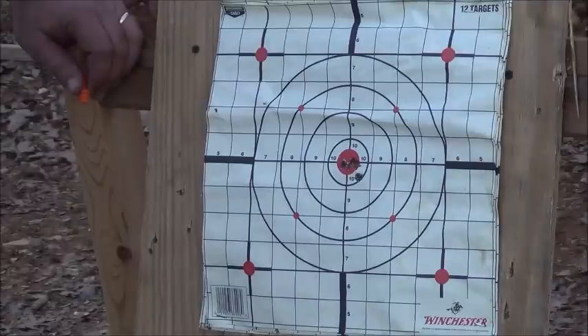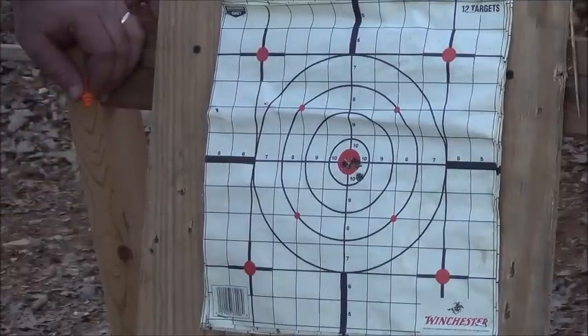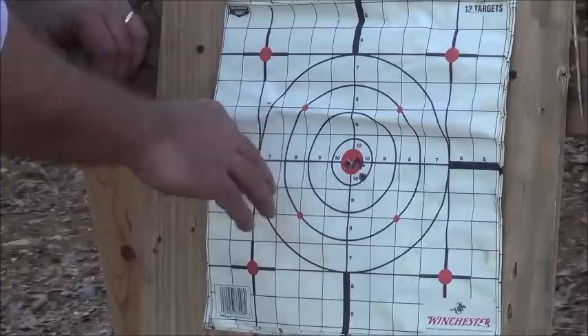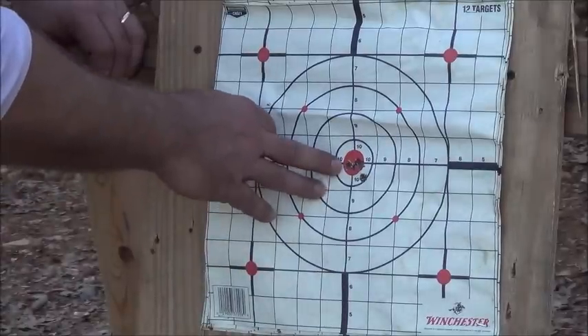They advertise this gun as being an inch, inch and a half at 100 yards. I probably got an inch to an inch and a quarter group there, and I'm not off of a sled or sandbags. So very, very satisfied with that group.